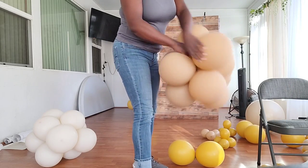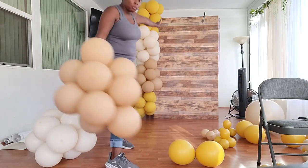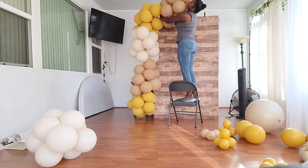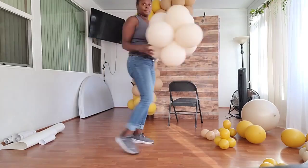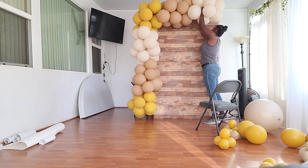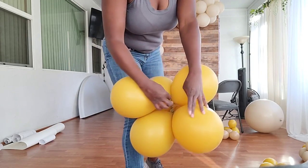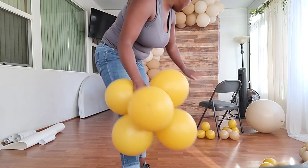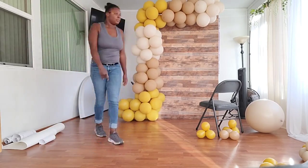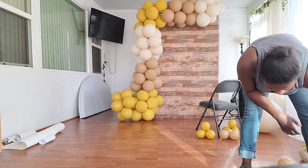I decided to add a couple more clusters to make the garland go up and across rather than just up and down. I'm tying the necks of the balloons together and securing the top portion with the backdrop clamp. There's a gap near the floor, so I'm adding a cluster by tying the balloon necks together, then twisting in some more dupes to fill it in.